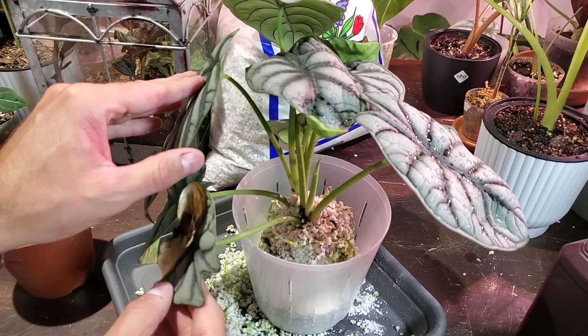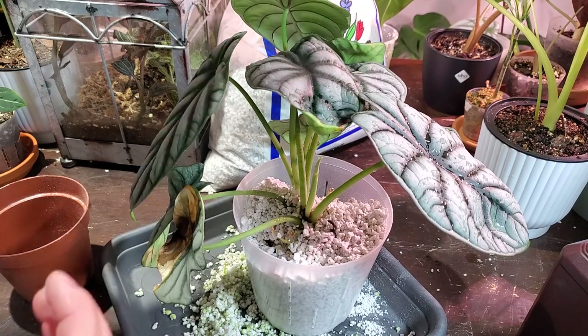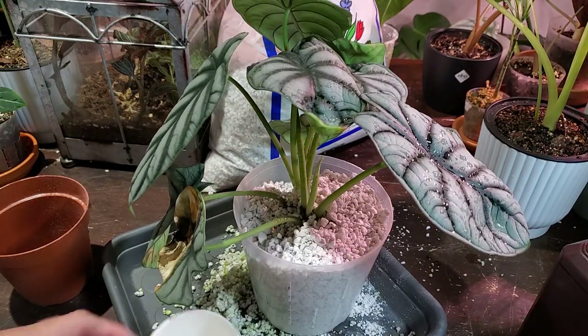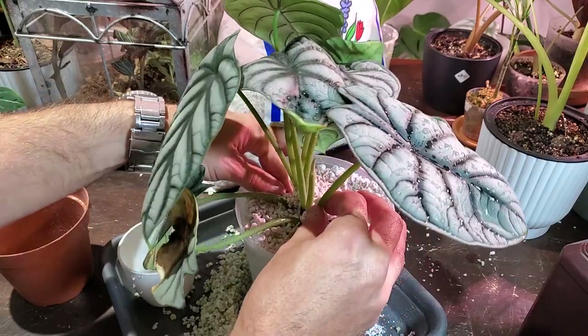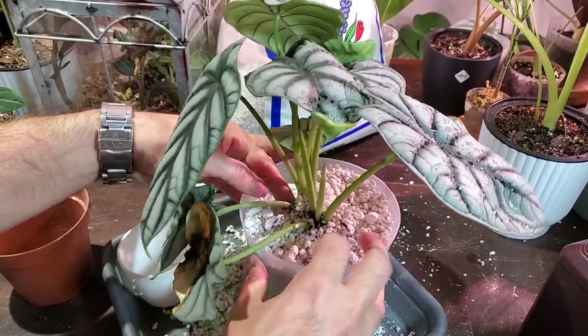I'm going to set the plant at probably this height and add some perlite around it. If you haven't seen the video of me saving this Alocasia from root rot, I'll leave it up in the top corner here — you can go check that out. This plant actually got root rot when I bought it and I transferred it over to perlite, and it's just been thriving. I'm really happy with how it turned out.